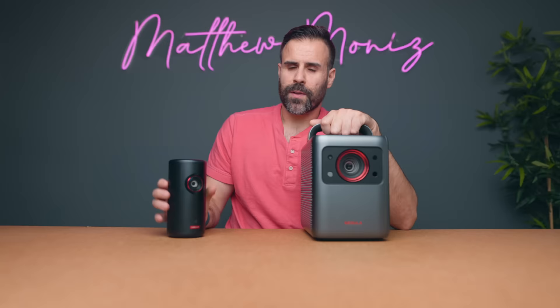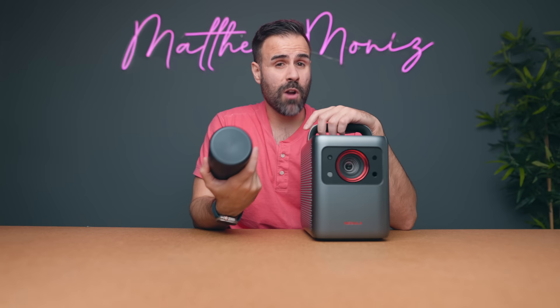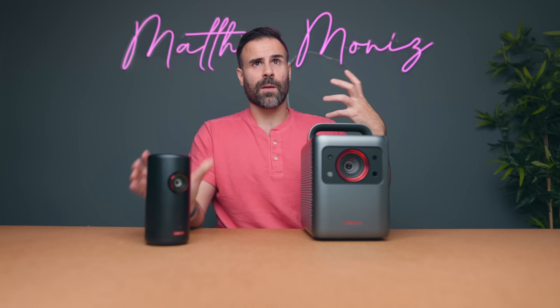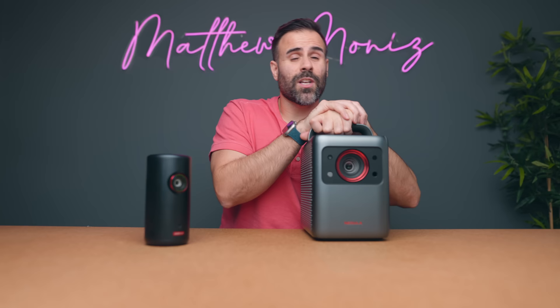The price points of these two projectors are very different. The Capsule 3 is more affordable — great for kids who just want to grab it, project onto the ceiling, and watch content. If you travel a lot and want an entire entertainment system in your pocket, it's the one to get. If you want something more stationary but still portable, the Nebula Cosmos Laser 4K makes more sense with its 4K HDR — portable enough for a cottage and good enough to carry around the house. Links to both are in the description.